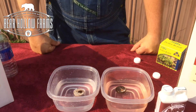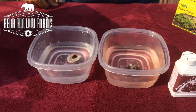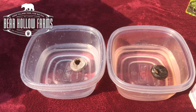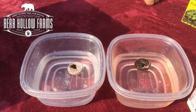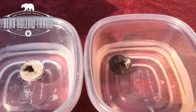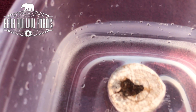Here we go. Still not absorbing into the non-treated one.